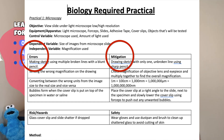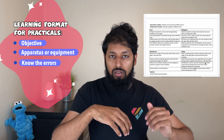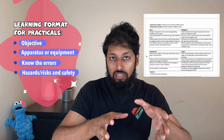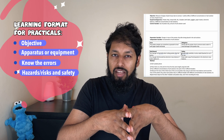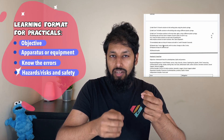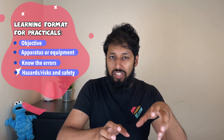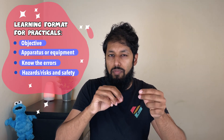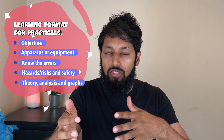Have your errors and mitigations in a table form — error number one with its associated mitigation, error number two with mitigation number two. Similarly, you want to do hazards or risks and safety in another column. Students often learn them separately, but I don't think that's useful because you can't then connect the recommended safety measure for a particular hazard. If there are variations in an experiment, learn the different variations, and sometimes you may need to know some theory, some analysis, or a particular graph that needs to be drawn.